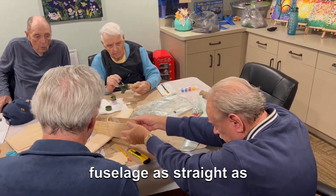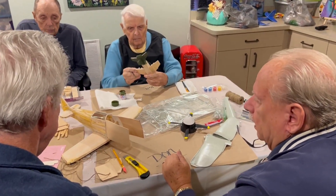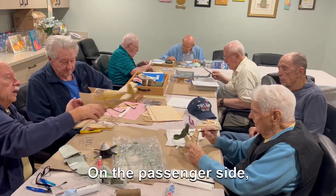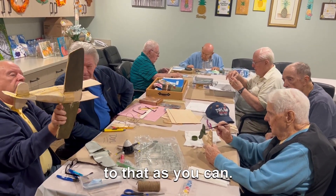That's how you want to keep the future as straight as possible and get it out of the room. The hard part is what you're probably going to have to do with these is run the passenger side this piece here. You don't want to keep it as close to that as you can.